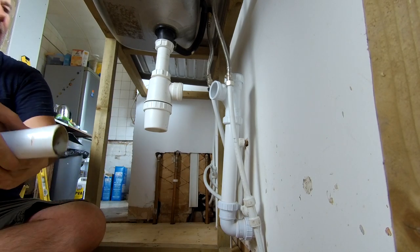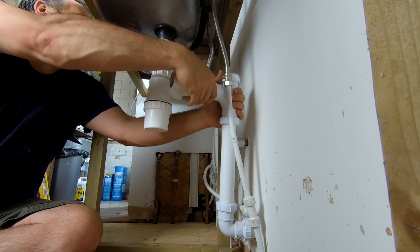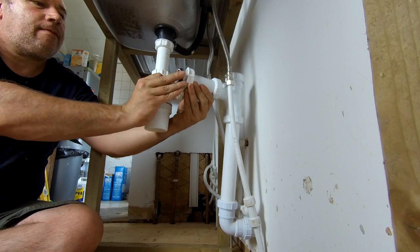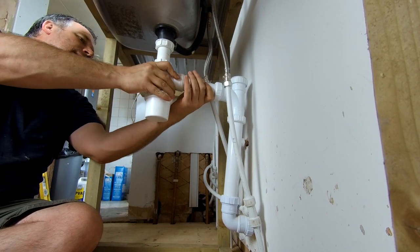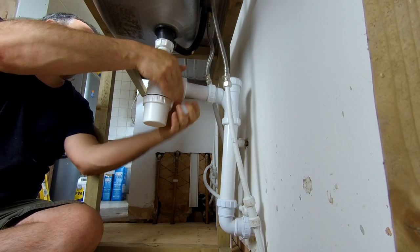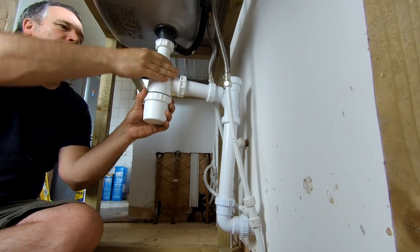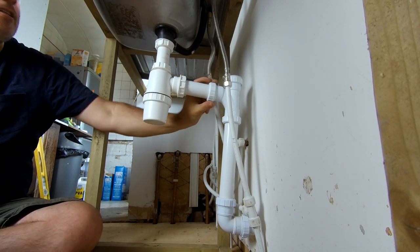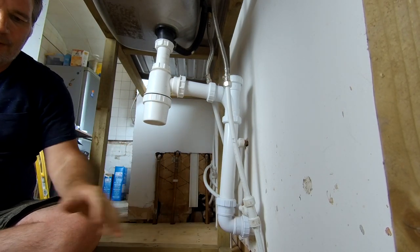All that dirty sludge in the bottom — yuck. Hopefully this should be the right size. Let's loosen that up just for height. It's done up — let's push it up a bit so we've got a slope downwards. That's all done up tight, everything's tight. Don't want any leaks on this floor because I've not finished it yet.